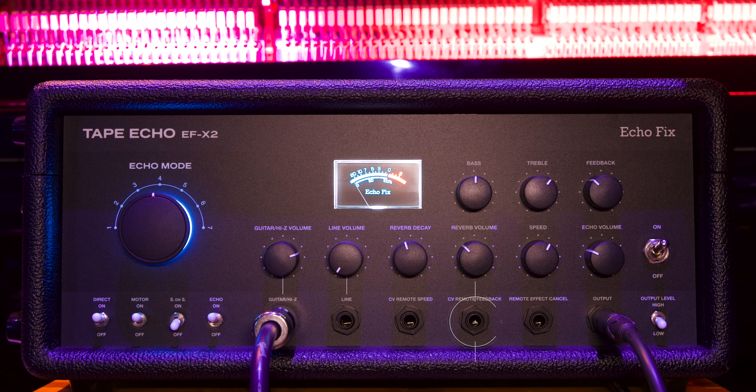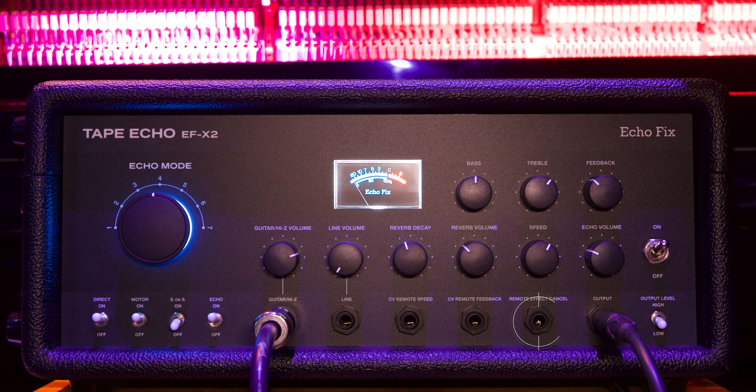Next up we have our CV remote feedback, which lets you control how much the unit is feeding back using control voltage. Next up we have our remote effect cancel. This allows you to use a foot switch to control either the reverb or the delay. Or if you have a foot pedal with two switches and TRS in and out, you can cancel your echo with the tip of the TRS pin or your reverb with the ring.